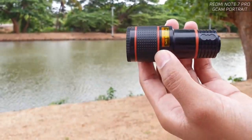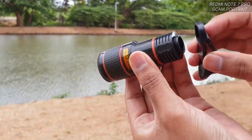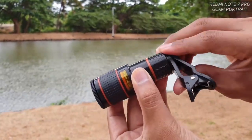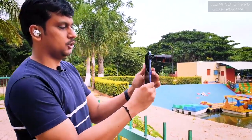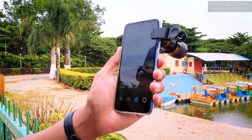It's a simple fixed lens. You have a clip to attach it to the mobile camera lens, and there's a nice thread here which is very stable — because for 12x zoom without a stabilizer, you need to be very steady and stable while holding the camera. Just fix the thread over the camera lens like this.